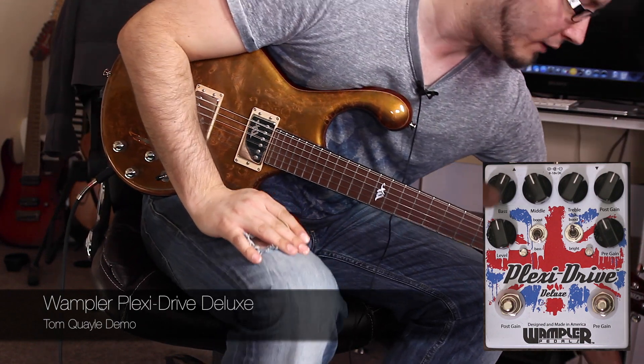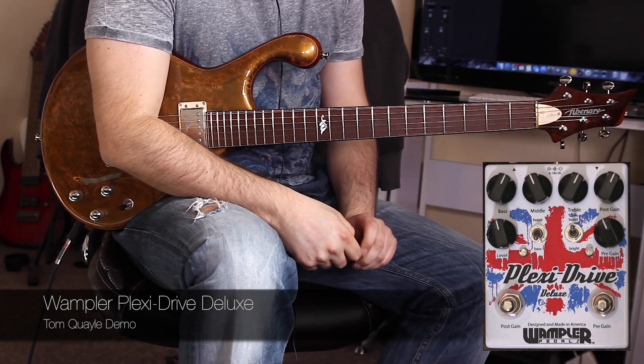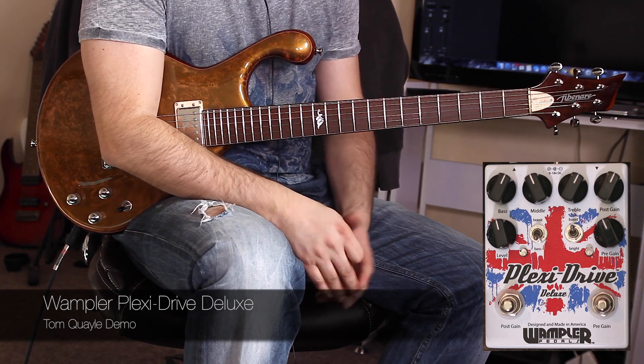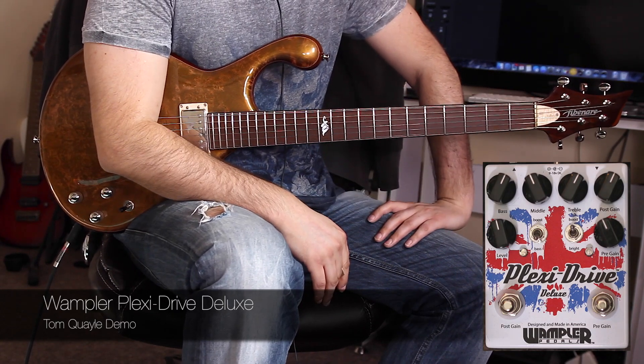And then the really, really cool killer feature: a pre-gain TS-style boost, effectively like sticking a traditional mid-boost-style overdrive pedal in the front end of the amp, for real serious saturated sounds, or giving it a kick to get more overdrive.